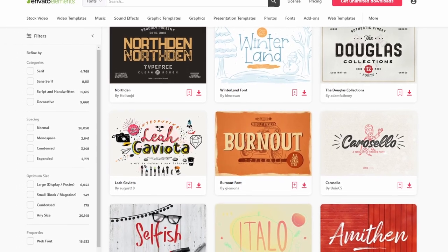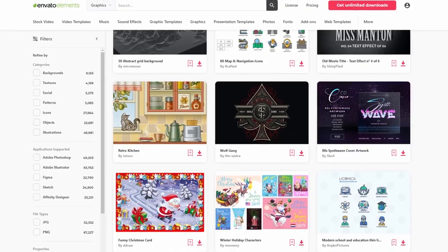In this tutorial, we will be using fonts and graphics from Envato Elements. There are so many perfect examples that we can use for so many different projects, and I will show you how to find the right ones for etching glass, as there are a few things that you need to look out for when choosing a design.